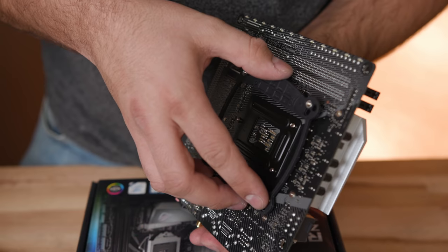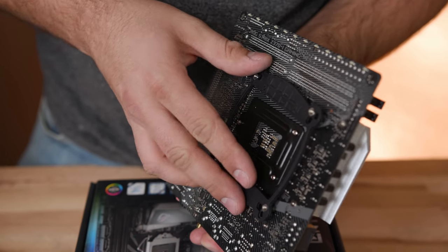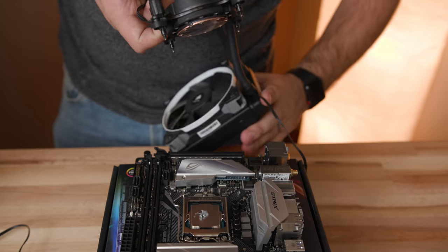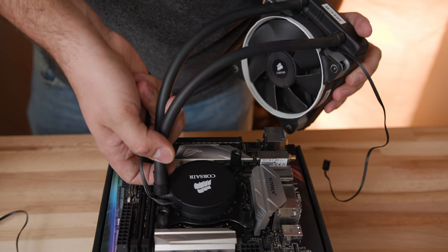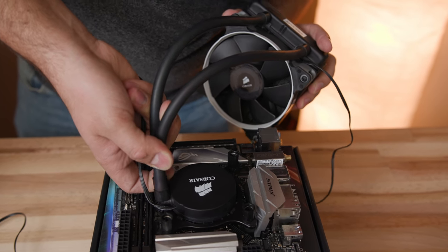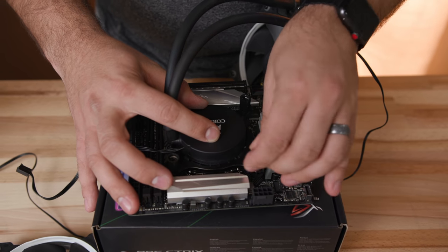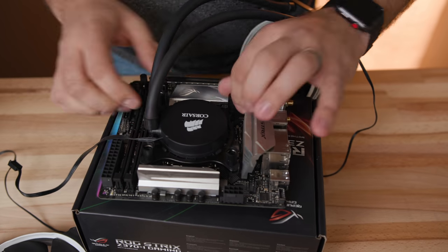Now let's insert the CPU water cooling backplate. You can follow the directions to see where you need to insert these little metal pins — don't force it, it should go in only one way. If your water cooling kit is brand new, it's going to have a thermal pad already applied to the water block. But since I've used this one already, I'm going to apply a little bit of thermal paste. You want to place the water block right at the center of the CPU — don't apply any pressure and try not to have it move too much side to side so it doesn't unevenly spread the paste.